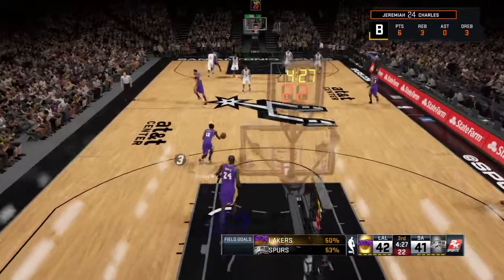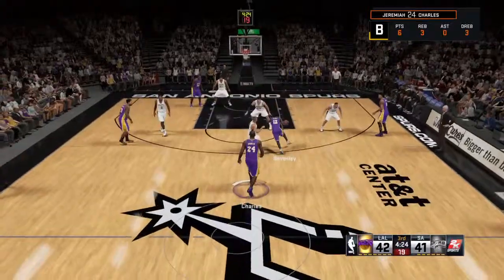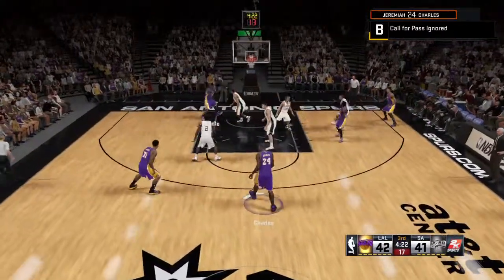They can turn this deficit around pretty quickly if he gets going. Beverly kicks to Randall.